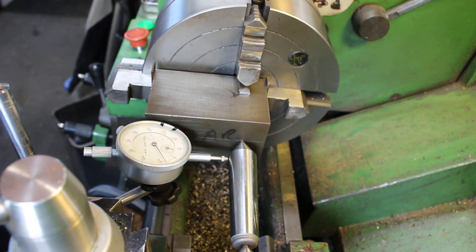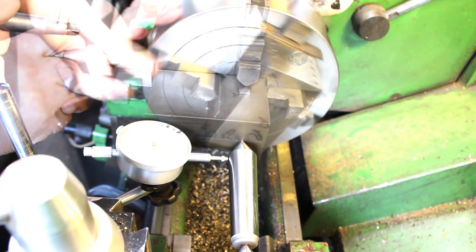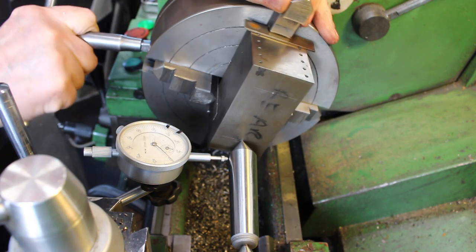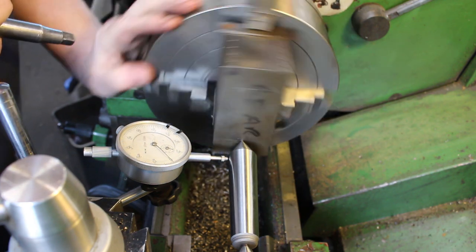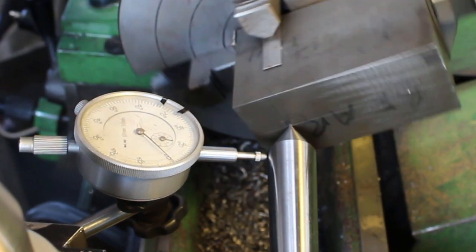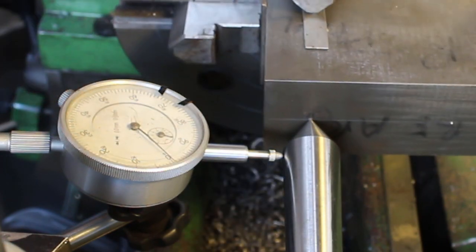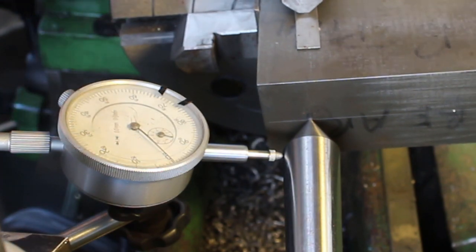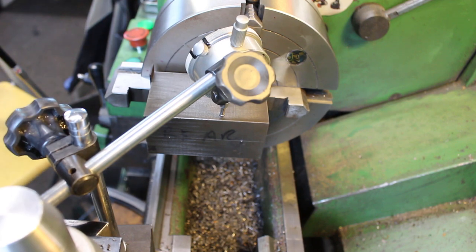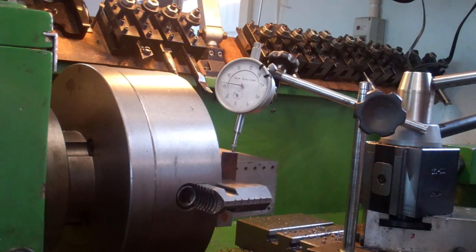So that's within 0.1. That's within 0.01 of a millimetre. We'll just check longitudinally — that's within 0.01 so that's okay. That's three tenths of a thou.